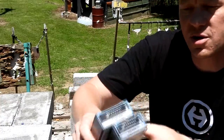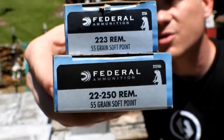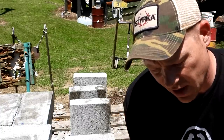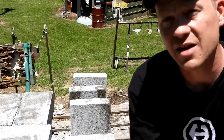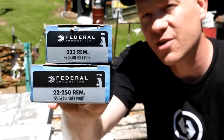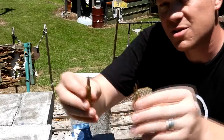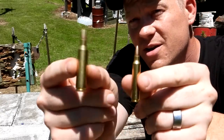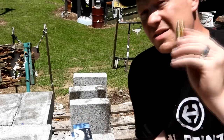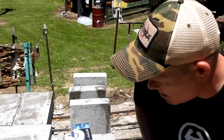Let me show you the specific ammo we got here. We got some Federal Power Shock - in the 223 we got a 55 grain, and the 22-250 is also a 55 grain, so matching 55 grain Federal Power Shocks. The 22-250 however has a little bit more boogie behind it, so exact same projectile and we're going to see how many pavers it takes to stop them.